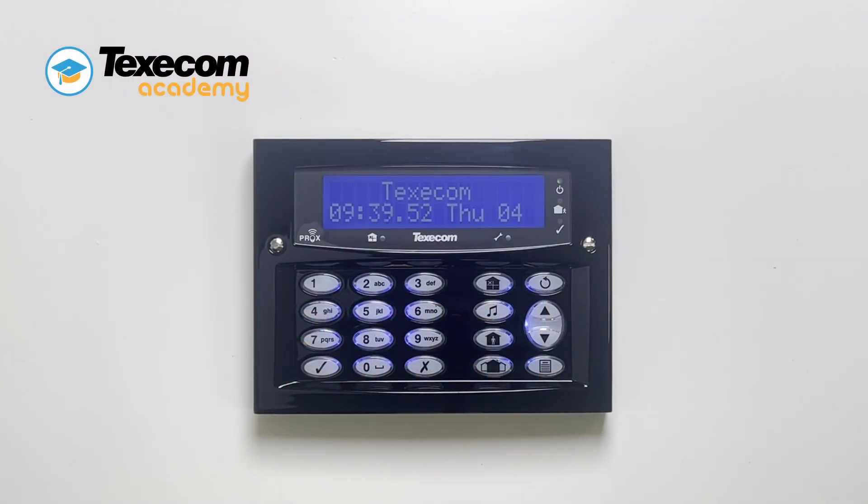The control panel can have three part arms as well as a full arm, allowing you to simply arm part of the system whilst omitting other detectors — commonly used in a night set.